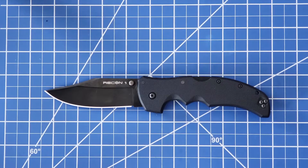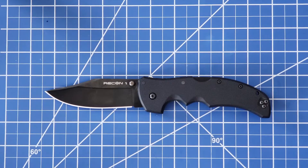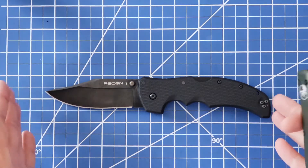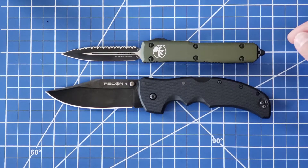Let's get some size comparisons going so everybody can get an idea. The knives I picked out for comparison are ones you may have in your collection or are using as your EDC currently. I didn't pick any knives that are bigger or dwarfing this knife — to me it's a beautiful size — and the Recon 1 is going to be bigger than all the size comparisons.